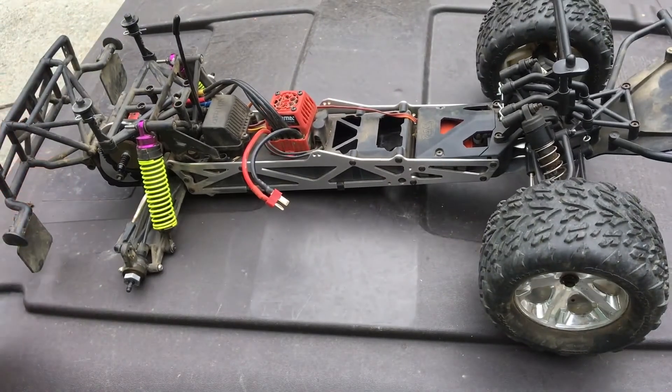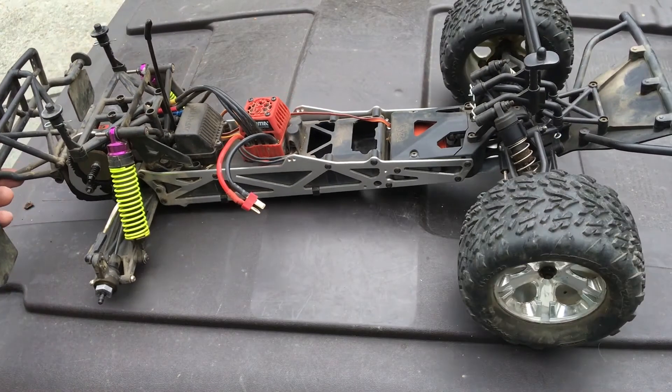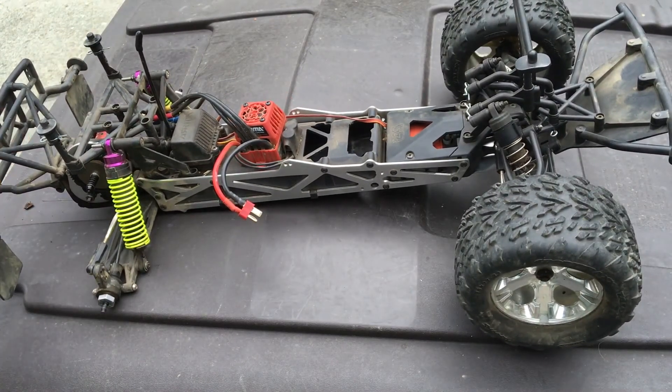Those are just a couple of the pros and cons we run into — a quick review of the Arma Fury BLX. Thanks again for watching; follow us and like us on Facebook, and subscribe to us on YouTube.